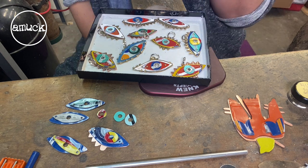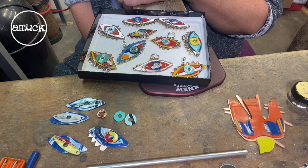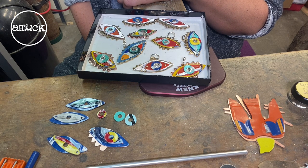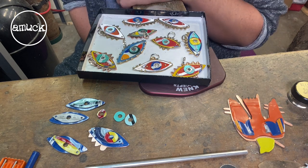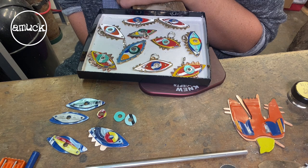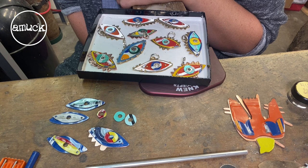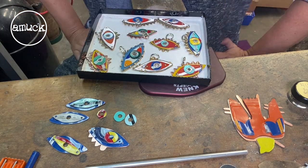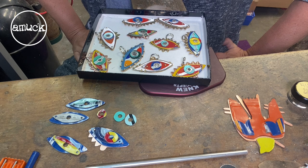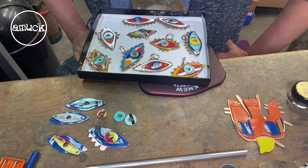That's about it — just prepping for the class, and I'm excited for that. There is still space if you're interested. We're teaching in downtown Denver at the College of Architecture; it's through Art Makers Denver, the group putting this on. I'll leave a link in the description. We're going to have a lot of fun making pendants and earrings and who knows what else.